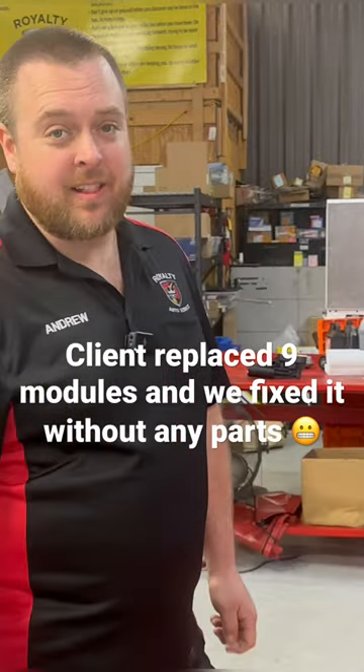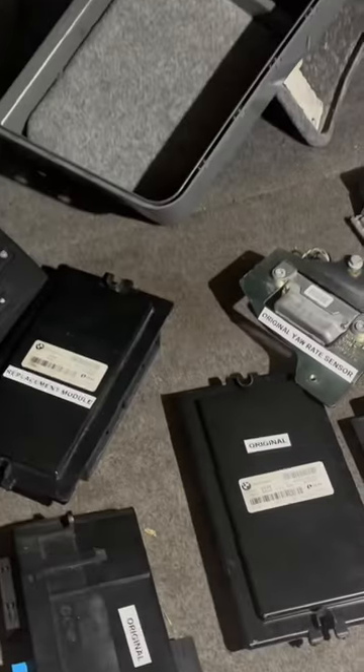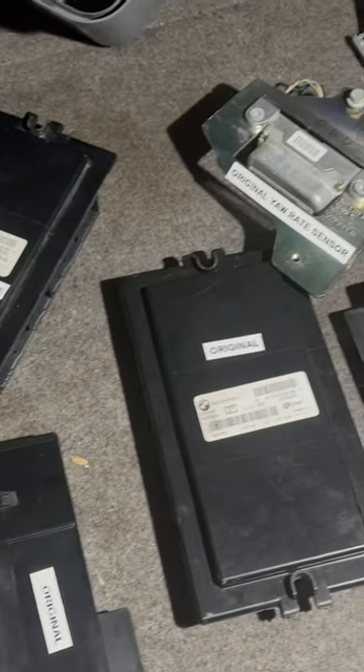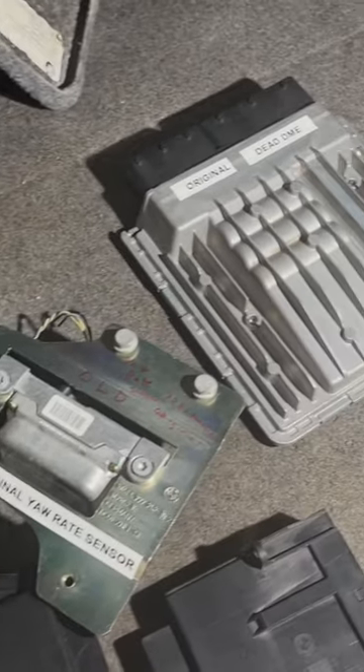This client has definitely redefined throwing the parts cannon at one. As we can see, we've done a few footwell modules, a DME, and an AC control head, which is interesting — you'll see that in a little while.